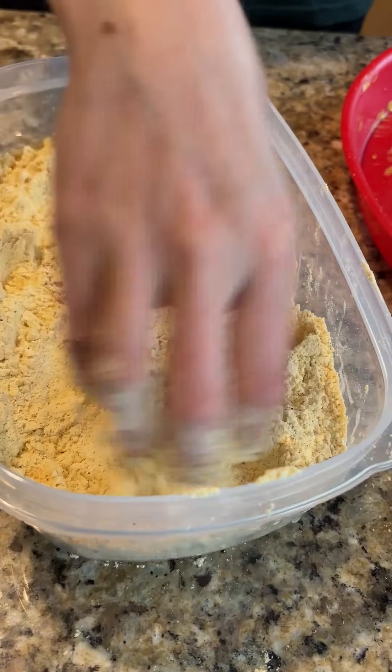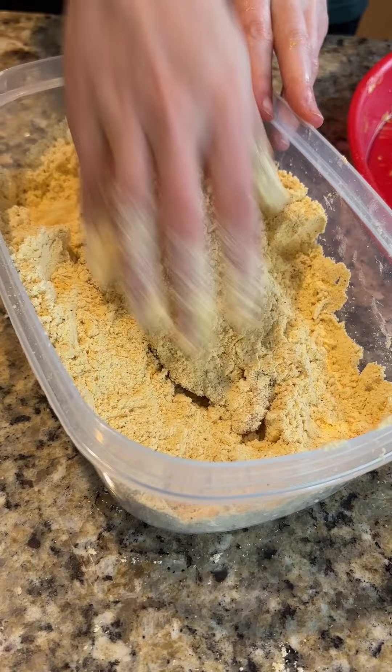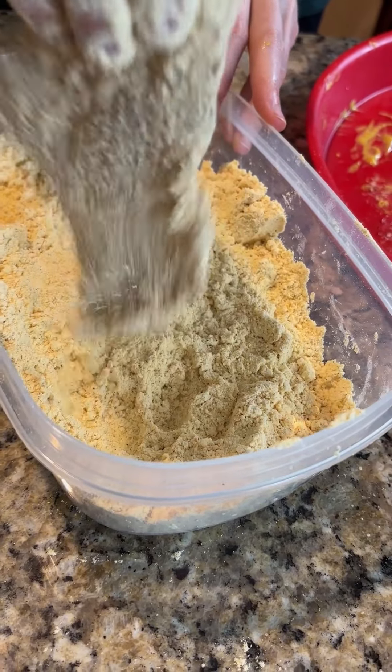Now it's time to dunk our fish. Just make sure you get it all coated. Brush off the excess.